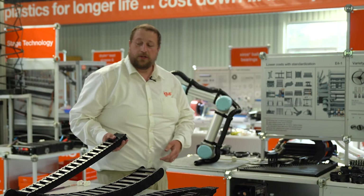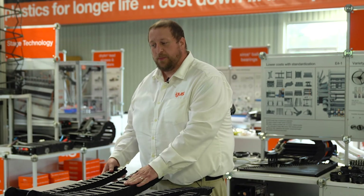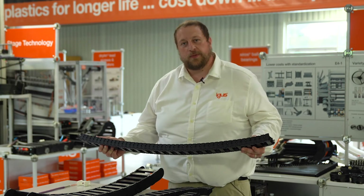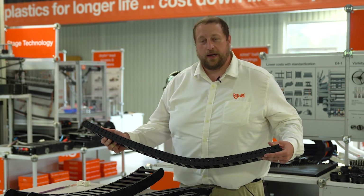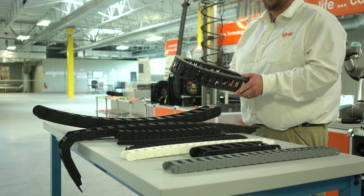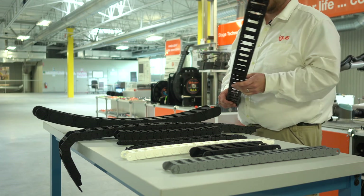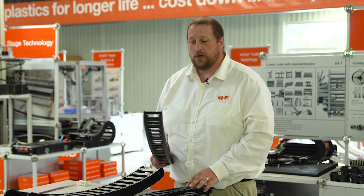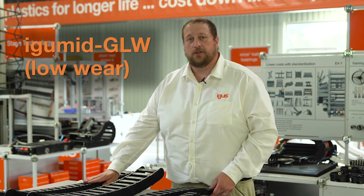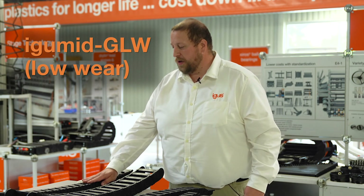Lastly, I'd like to talk about E6. Similar to E2 and E4, which are made up of two and four pieces respectively, E6 is made up of six pieces. These chains are made for high-speed, clean room environments and quiet environments. It's an ISO class one rating — so for clean room applications, it's as high as it can go. These range from 29 millimeters all the way up to 80 millimeter inner height. This is made up of a material called Argument GLW, which is low wear, and that gives it the clean room certification as well.